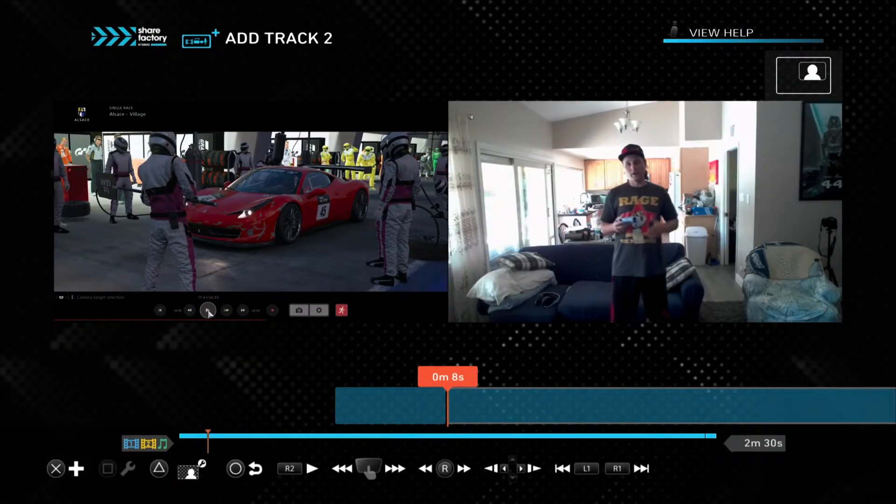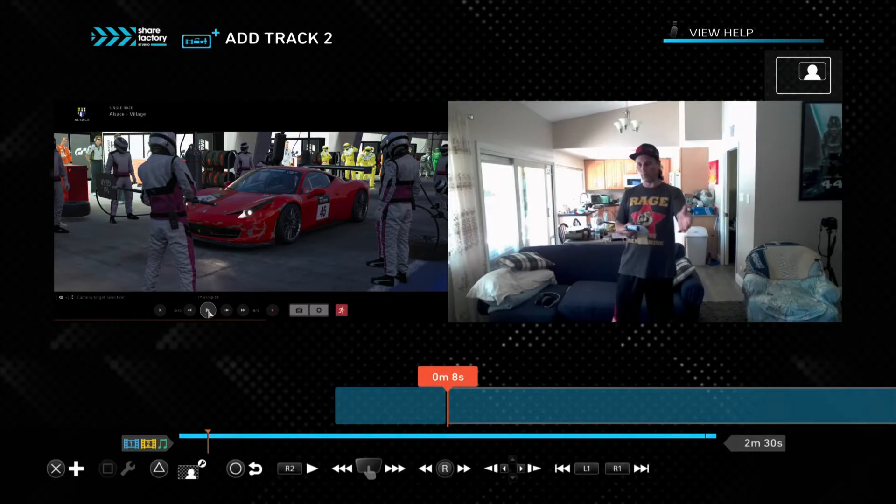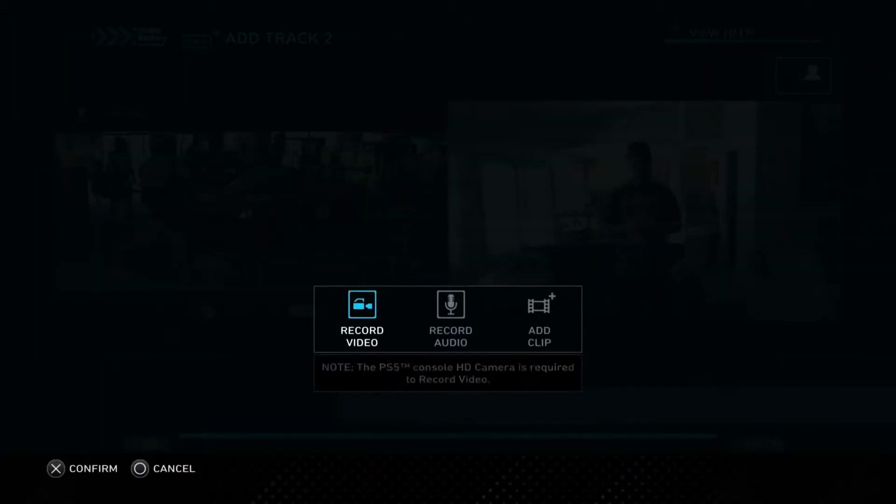There I am right there. So now we have our track added and once we do have it added we can start recording. We can use this separately or we can use this along with the video that we're watching, picture-in-picture wise, whatever we want to do. Let's go ahead and press X and start recording this clip. I'll bring up this video memory menu and I can either record the video, the audio, or add a clip. In this case I'm going to record the video, so we're recording it through the PS5 camera.